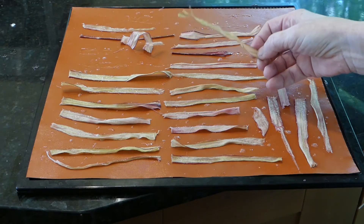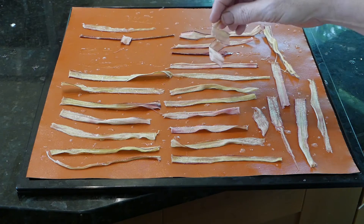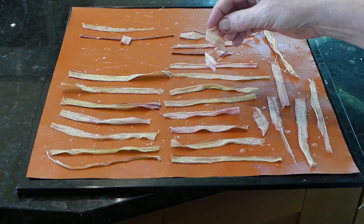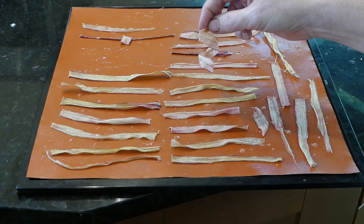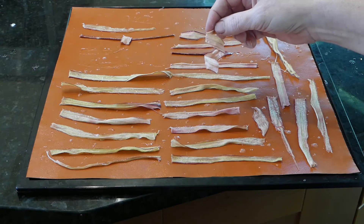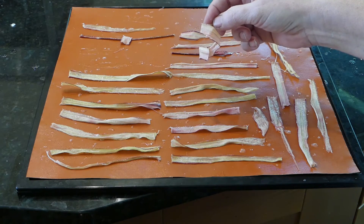So here it is! Now if you want to get fancy you can curl them around your finger or around a wooden spoon and make a nice garnish. But I'm sure we're just going to eat these up quickly as a quick sweet and sour snack. So if you have too much rhubarb or just want to try an unusual recipe, make some candied rhubarb.